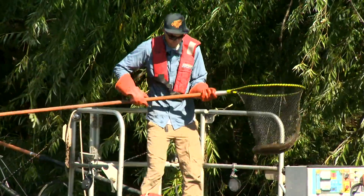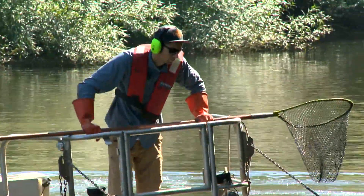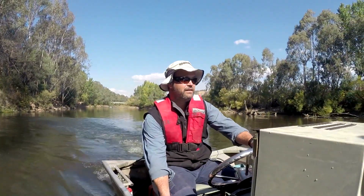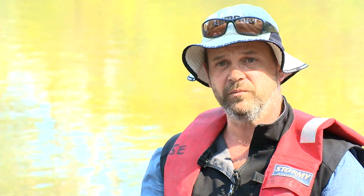So far over the last few years we've pulled out 6,000 to 7,000 kilograms of carp out of a 30 to 40 kilometre stretch of river. It's fantastic to actually feel like you're doing something and contributing back to the river.